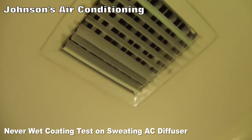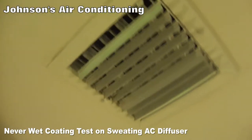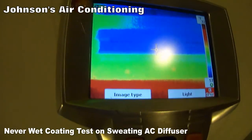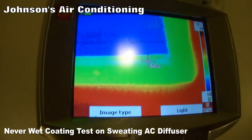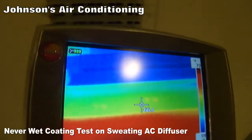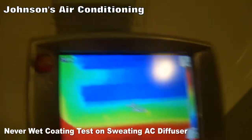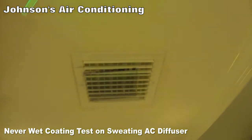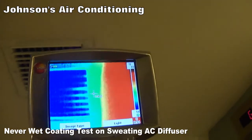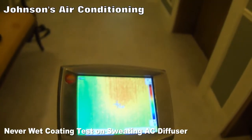This is the diffuser that doesn't have the coating, and you can see the condensate — drops of water. When we look at it in thermal, those yellow spots you see are the droplets of water. That's on the diffuser that doesn't have the coating. This is the diffuser that does have the coating, and there are no spots of water that show up. So far no moisture is showing up on the floor — the floor is staying dry.